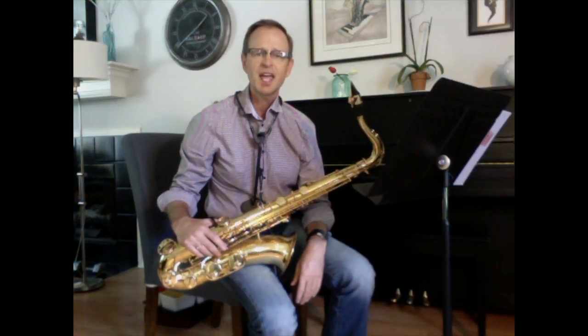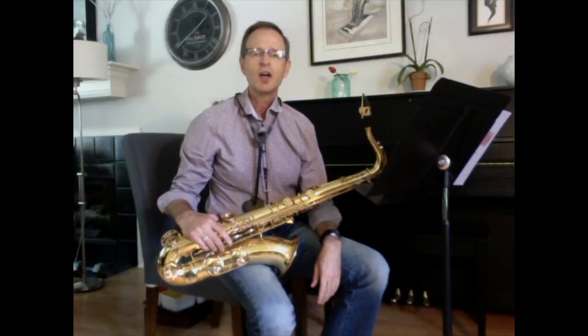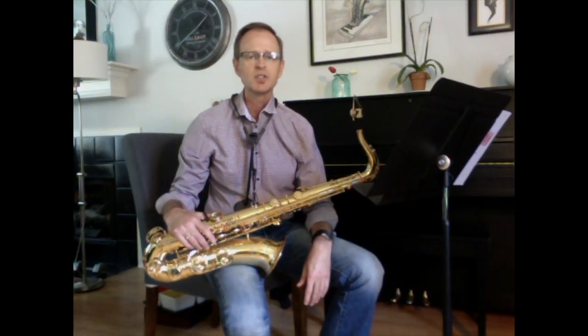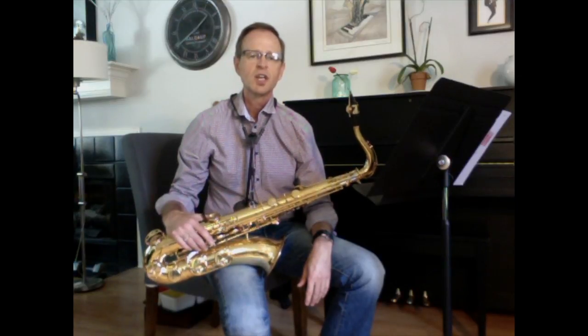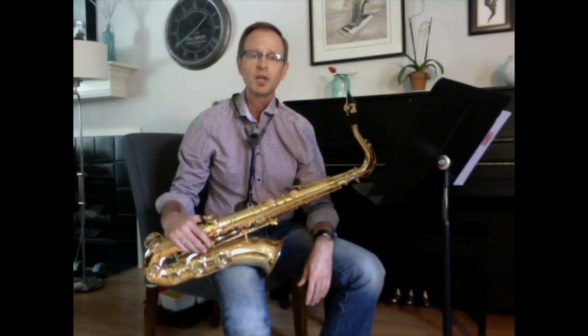Thank you very much to Saxophone Today and publisher David Gibson for providing a link to this tutorial on their publication, Saxophone Today. If you're not familiar with Saxophone Today, I encourage you to look at their website and check out a sample issue. It has many interesting articles on saxophonists working in the country today, with hints, tips, and interviews. It's a great publication — I encourage you to subscribe and look at it on a regular basis. I'm sure it's going to help your development as a saxophonist. Thank you very much.